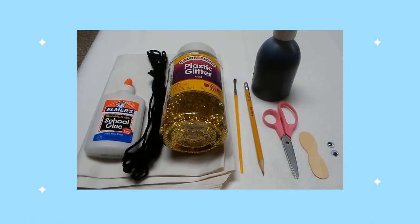You will also need a pencil, black paint, scissors, a wooden tester spoon, and small googly eyes.